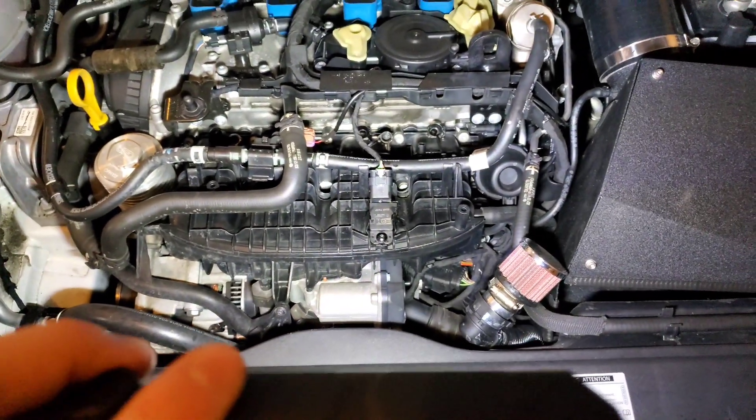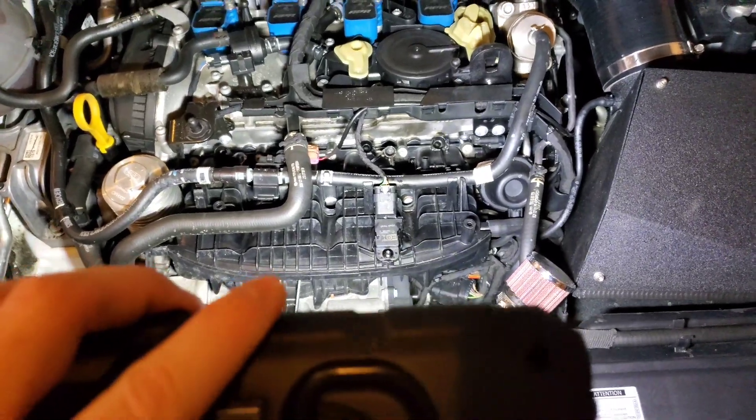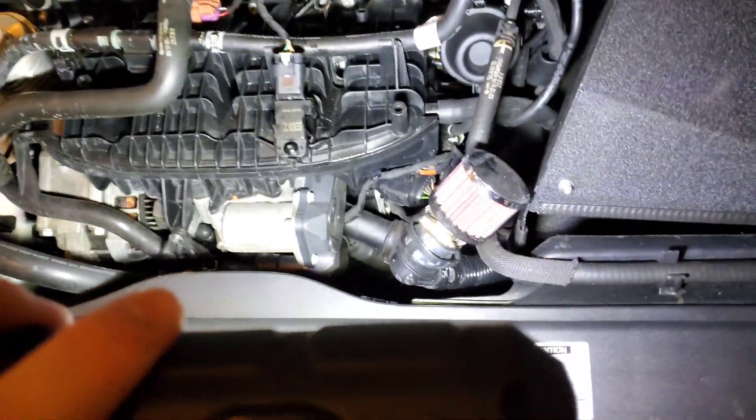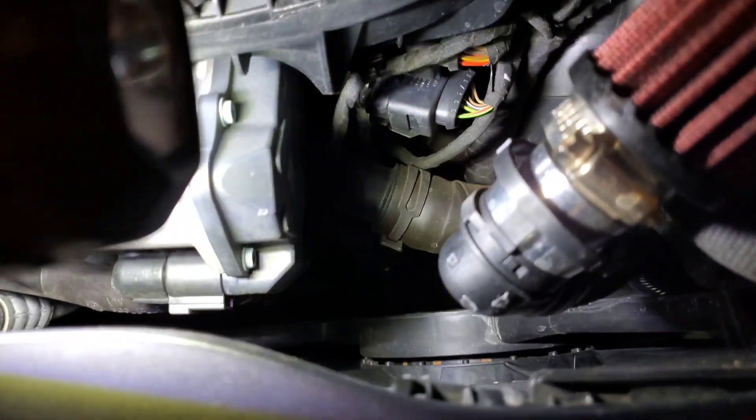Very easy to do and only takes like maybe a minute. I'll be back in a second to do the four bar MAP sensor, which is on the throttle pipe or throttle body charge pipe somewhere down in here.